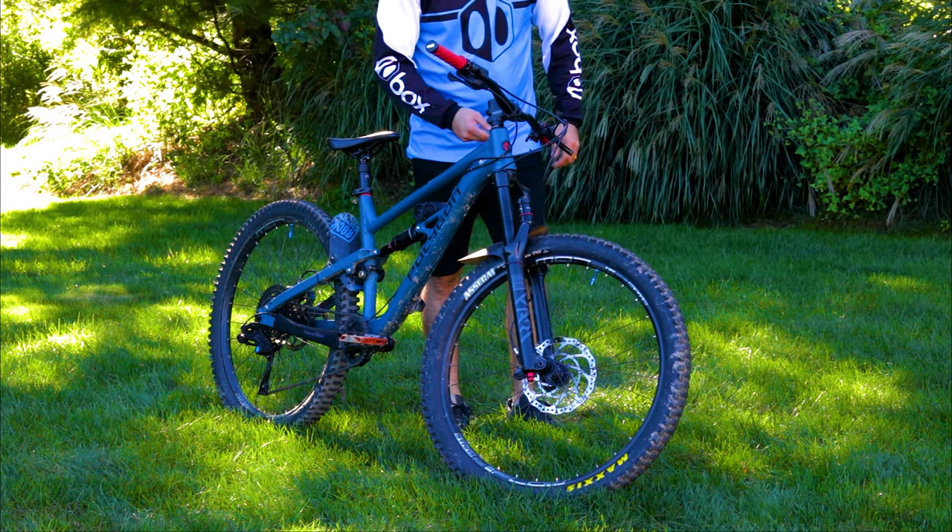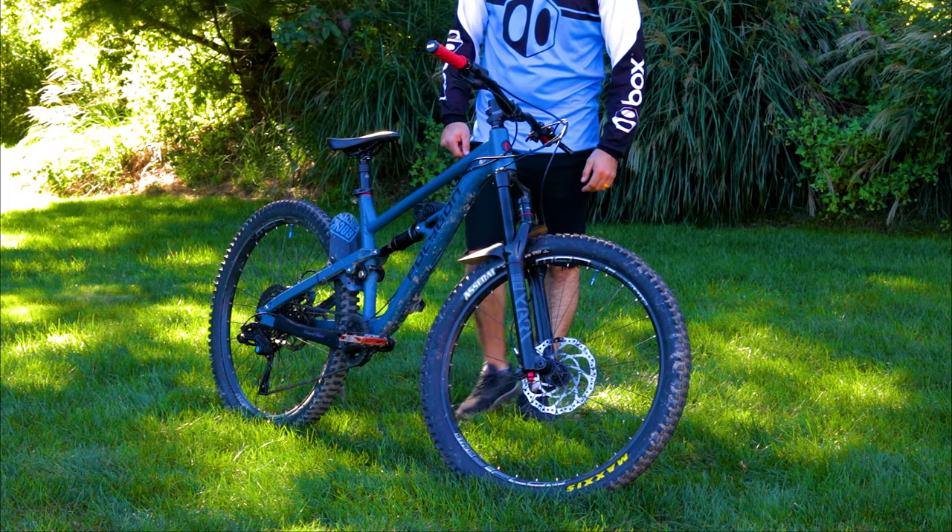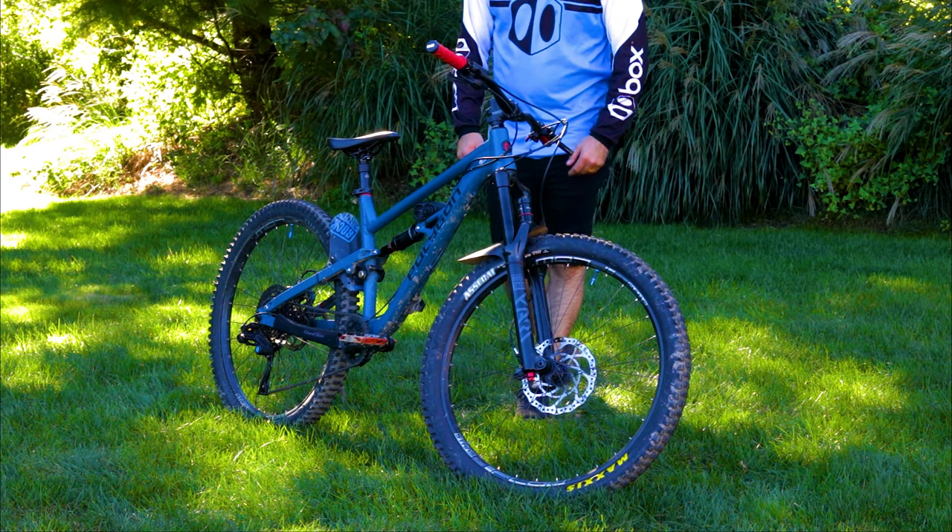The grips are ODI. I got these custom made, so the grips are red with blue lock rings and just regular ODI end caps.